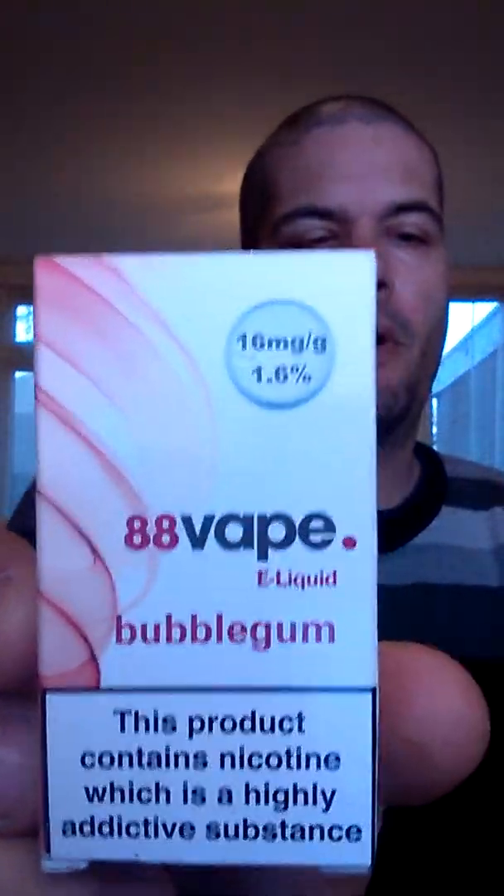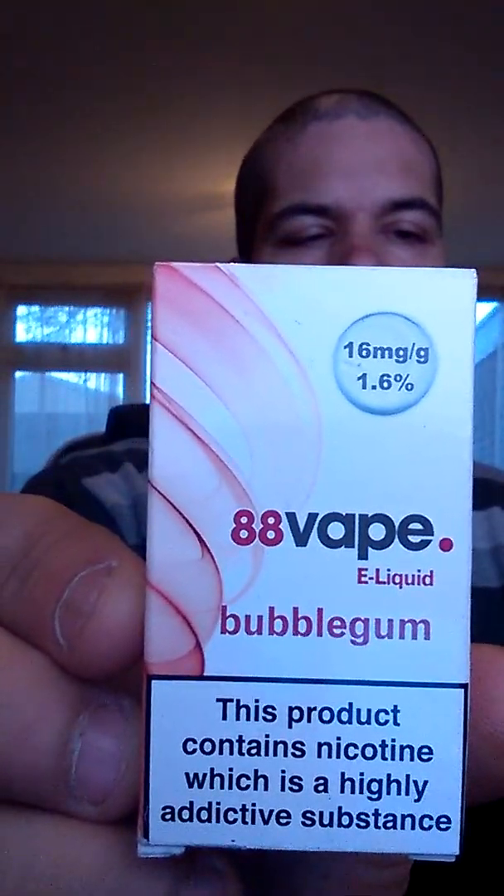Hey, what's up vapeheads? I've got another liquid for you today. So today I have the bubblegum liquid by 88 Vapes.